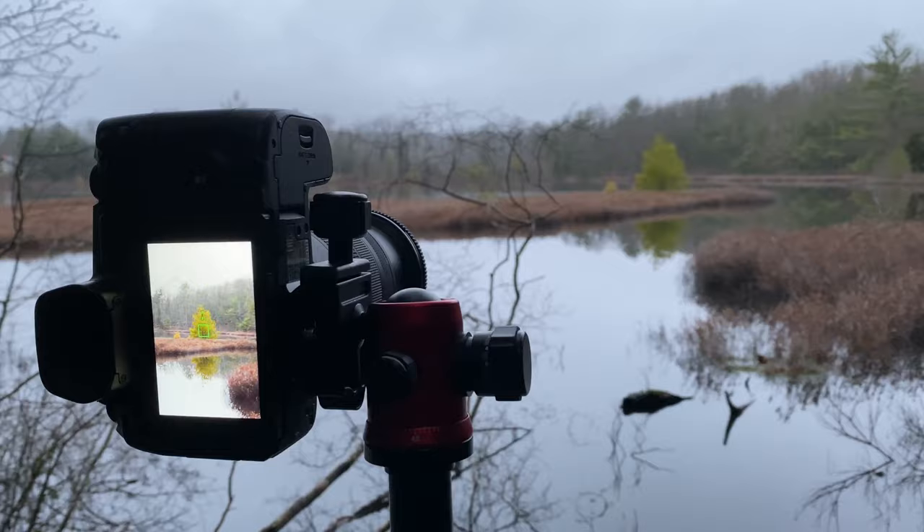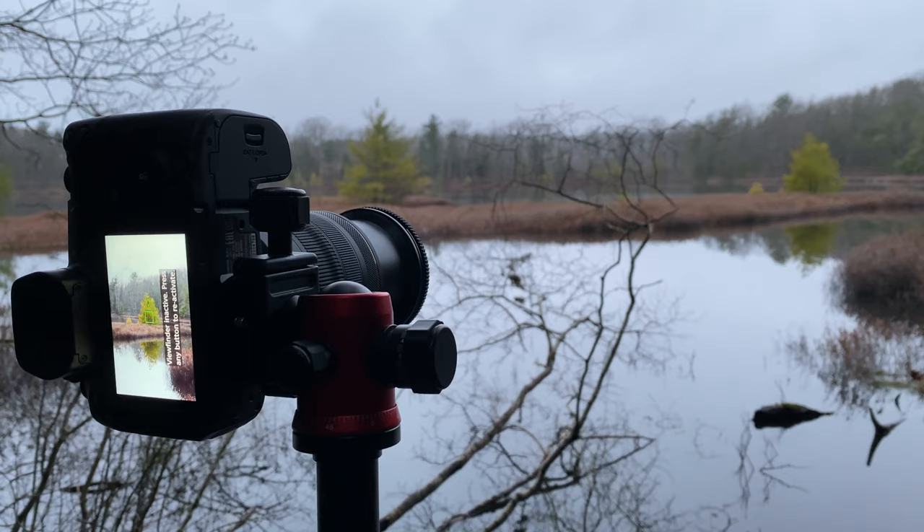The first photo that I took was over there — it was a reflection shot of one of the trees reflecting off the water. One of the really cool things about this lake is that it's super calm. There are no boats ever on it — boats are actually not allowed on this lake — and it's surrounded by trees so the wind doesn't really touch it, meaning no ripples in the water whatsoever, which makes it perfect for reflections.